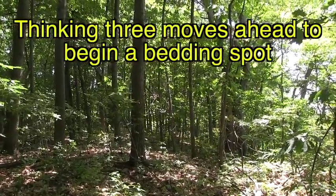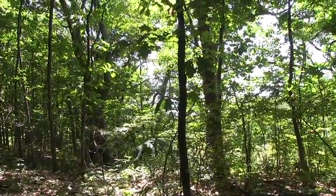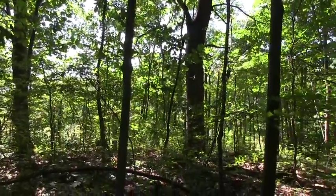This oak needs to come down. In order to do that, we need to get this one here. In order to get that one, we need to get this one over here.